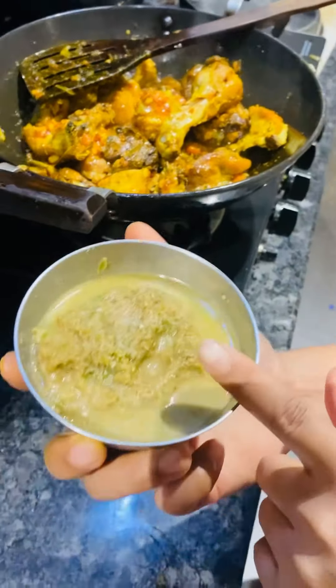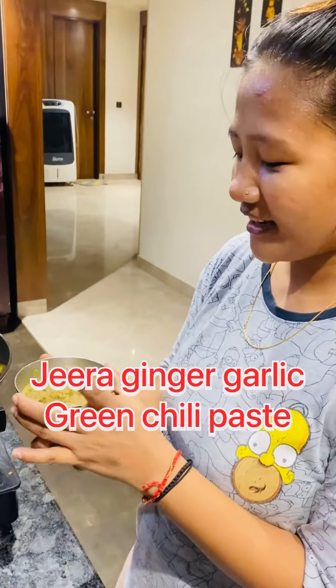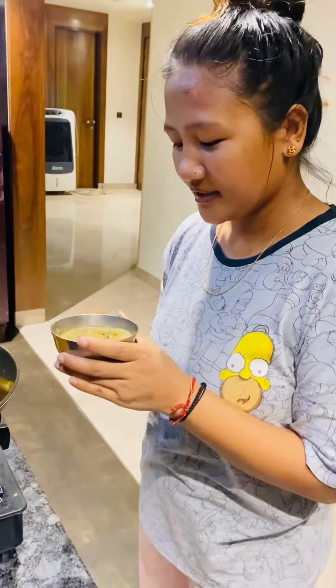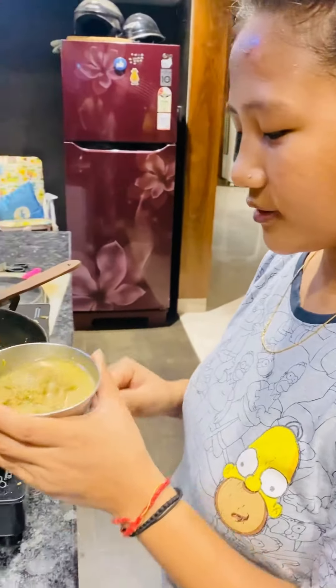It is tasty chicken. What is it? Jira, Hasan, Adrak, Harimige. Jira, Hasan, Adrak, Hora, Kora, Masala. Good.